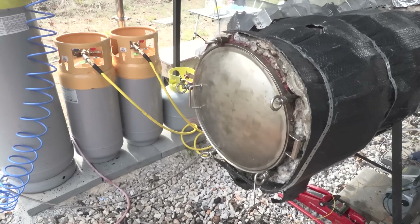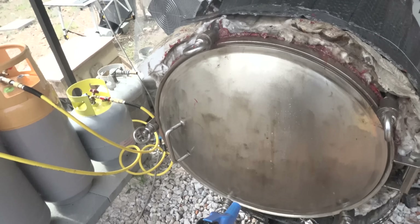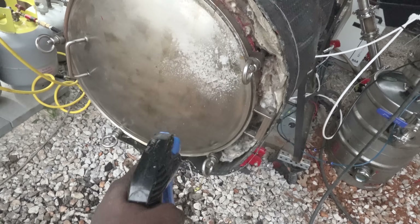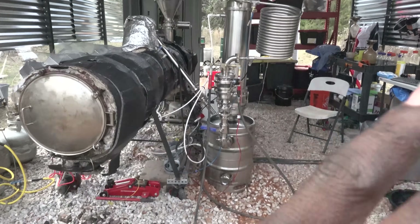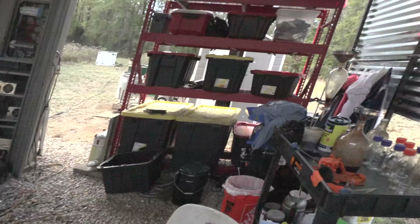About three hours in, you know the machine's hot when you can do this — take a bottle of water and turn it into steam on contact. The water insta-vaporizes on this thing. We finished the run at three hours. The temperatures across the board — the whole machine, the front, the middle, the back — were over 200 degrees C.